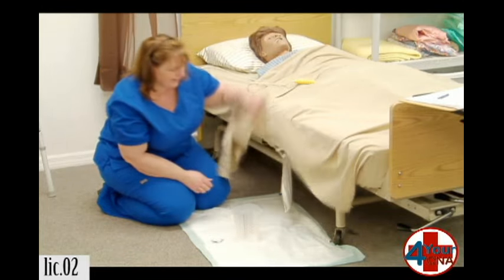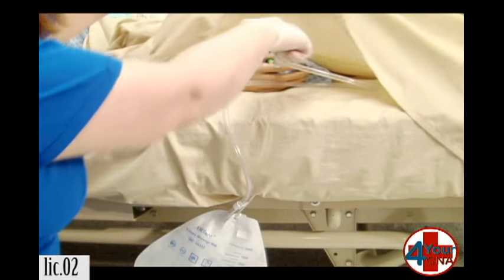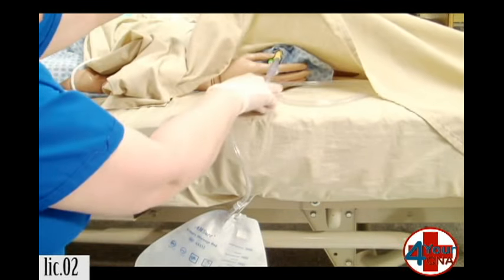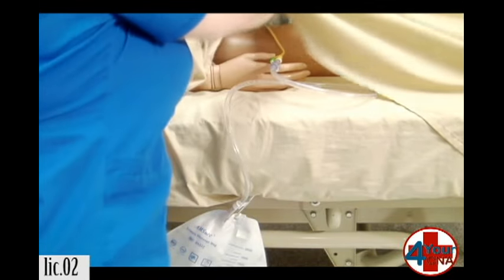We're going to open the alcohol pad and set it aside. I want to take a quick look at the urinary drainage tubing — make sure it's not kinked, it's not laying on the floor. Make sure you're not laying on your catheter so that the urine can flow freely. Everything looks good.